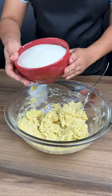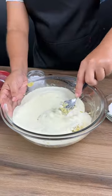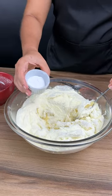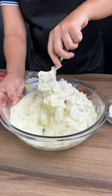Add 300 grams of powdered milk. Now stir this mixture again. Then add one tablespoon of baking powder and stir until everything is mixed.